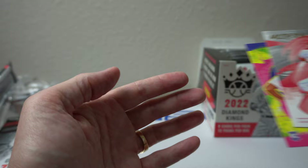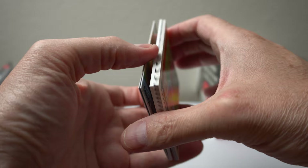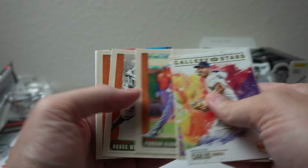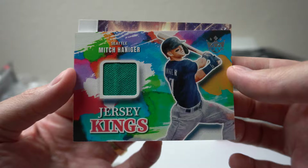This one feels thicker. I think we got another relic or something in here. Gallery of Stars — Correa, Jake McCarthy, Bieber, Alvarez, Honus Wagner, Paul Goldschmidt, and Juan Yipis. I'm going to flip it around — just a relic of Mitch Hanager, Jersey Kings. All right, nothing crazy.